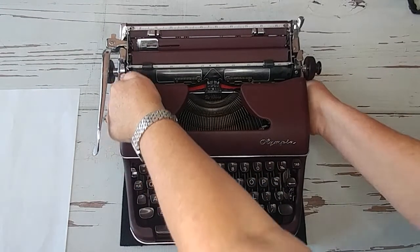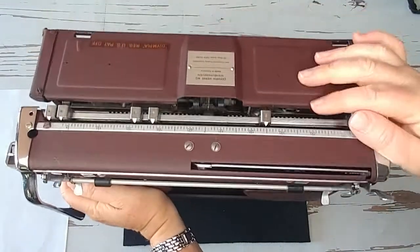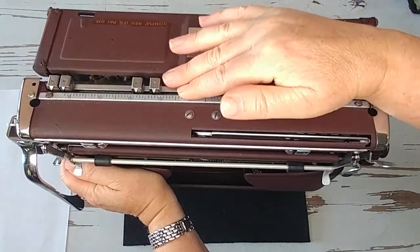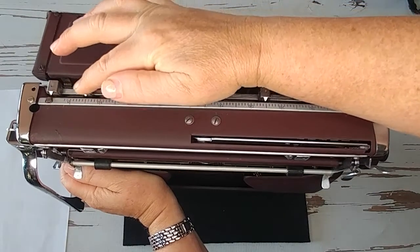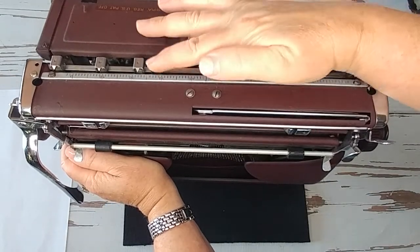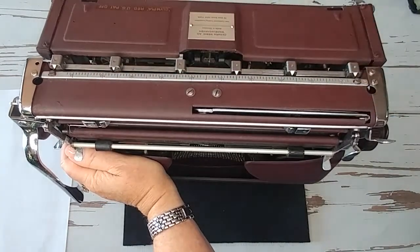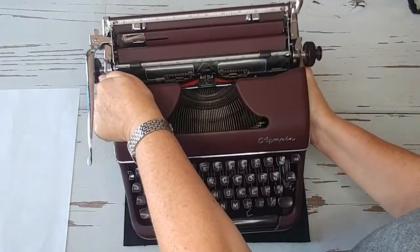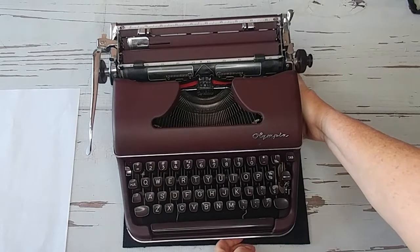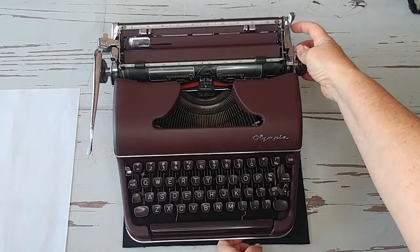Let's start with the back. You're going to find manual tab sets on the back of the SM3. You just press and drag and put the tabs wherever you want them to go. That's how that works.